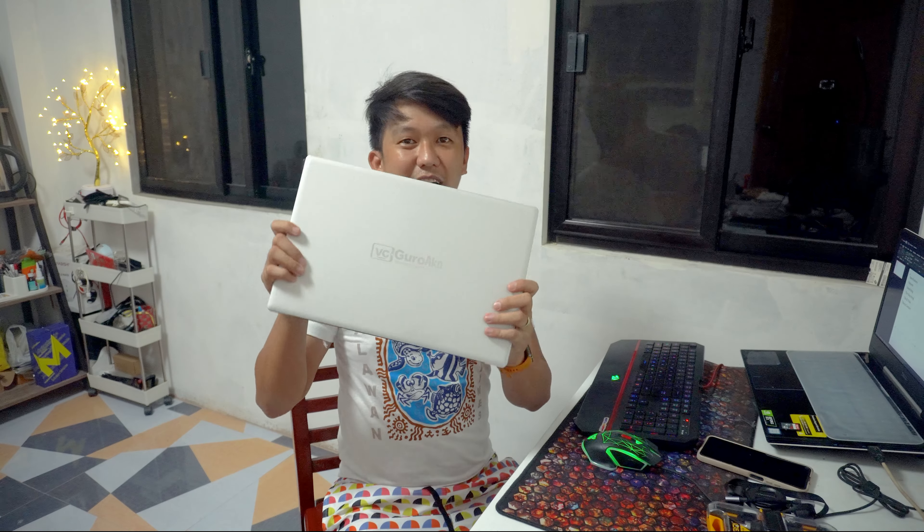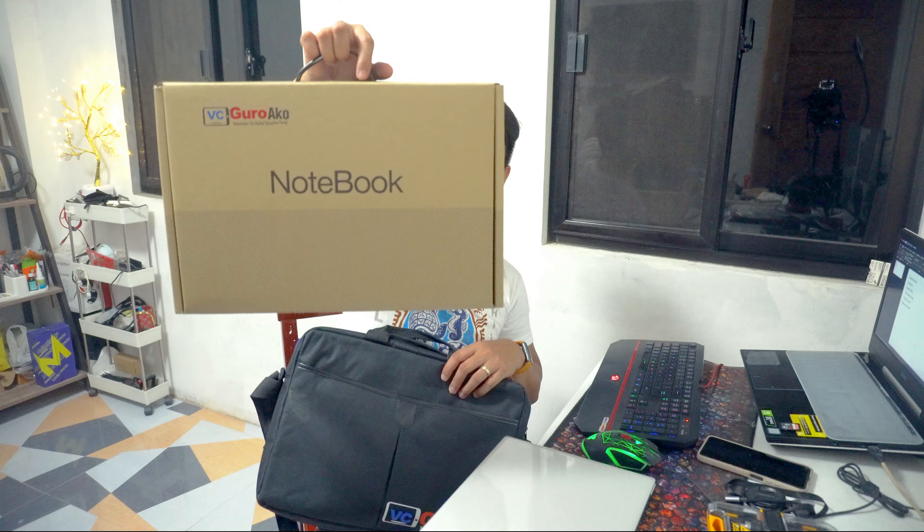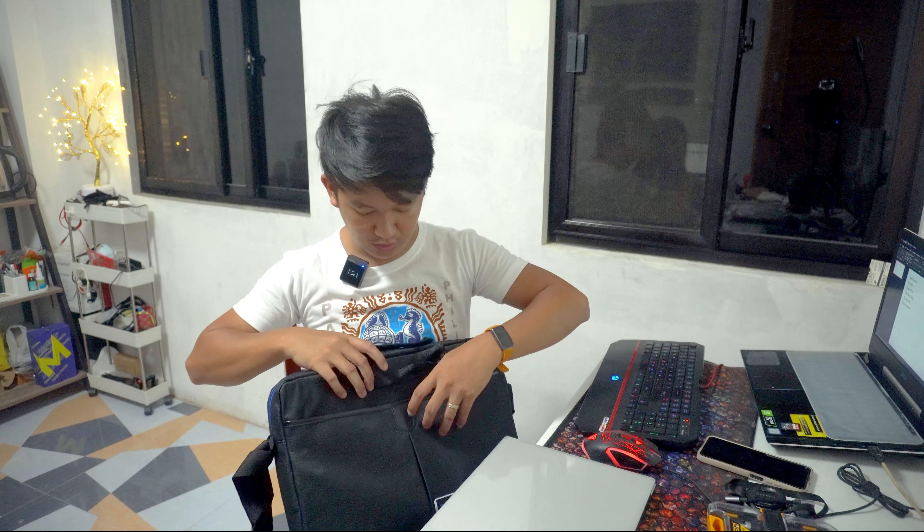So nandito na yung ating Visiguro laptop. Ito, ang slick, manipis lang at lightweight kumpara sa mga lumang laptop natin. So maliban dun sa ating nakuhang laptop, it comes with a bag — Visiguro bag. So kasama din doon sa package, dun sa box ng laptop natin, ito yung notebook.